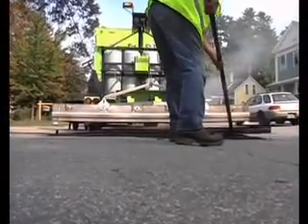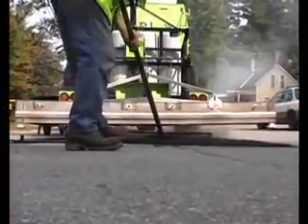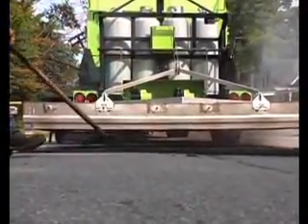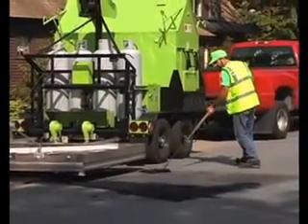A lute is used to evenly grade the asphalt at approximately 3/8ths of an inch above the existing pavement. This allows for compaction and keeps the perimeter of the work area neat. With the second area ready, the picture framing and scarifying process begins again.